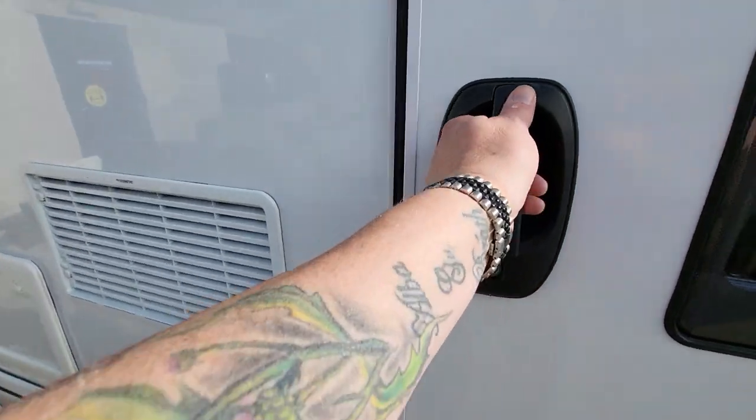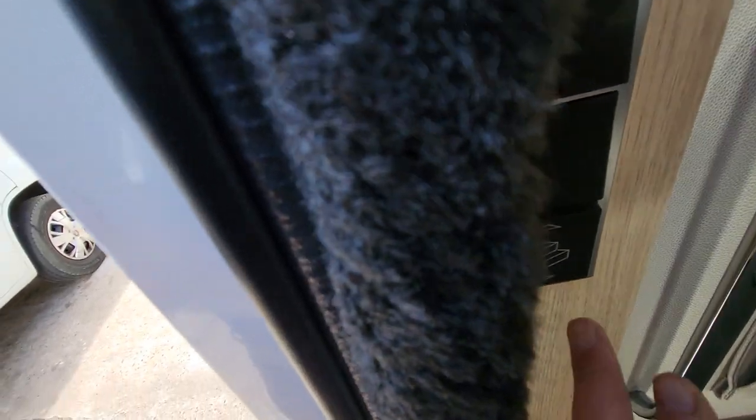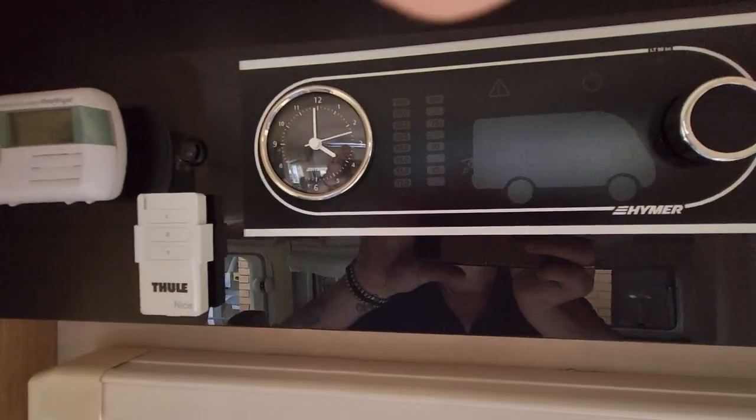As you enter inside the van, on the left hand side you have a switch for your steps. You've got your light switches just here and above the door. You have your main control panel and your heating and hot water control panel.